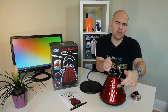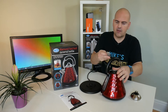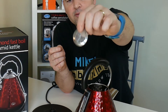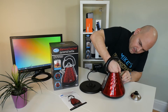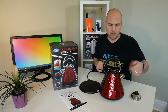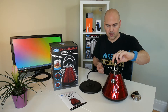Inside the spout there is a removable filter to stop you getting limescale in your tea or coffee, and it just pops back in. It's nice and easy — if you want to get it out just pop it out, push it through. You could probably clean it from inside with a stiff brush to get rid of all the limescale.